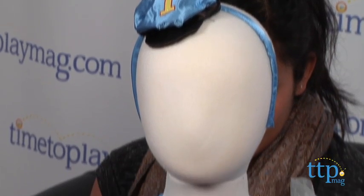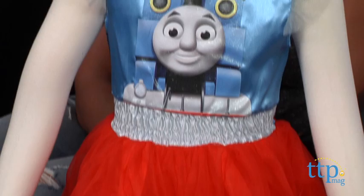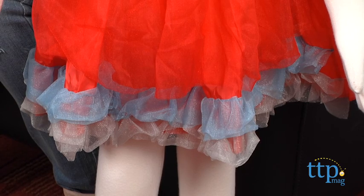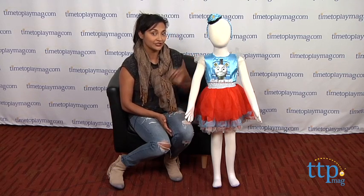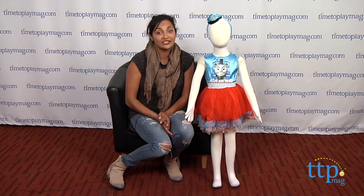This toddler sized frock is super cute with little dainty details fit for a little conductor. The fabrics are 100% polyester and the overlays are 100% nylon. There are lots of little frilly embellishments on this dress, like on the shoulders, a little elastic around the waist, and of course a big poofy skirt.